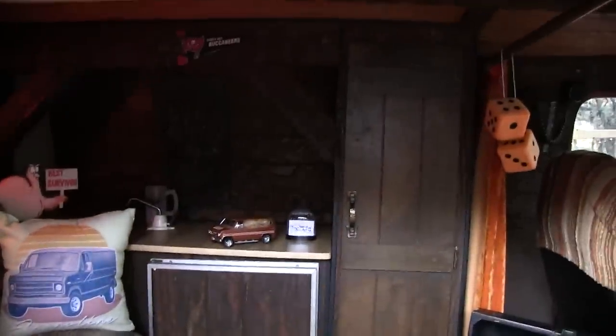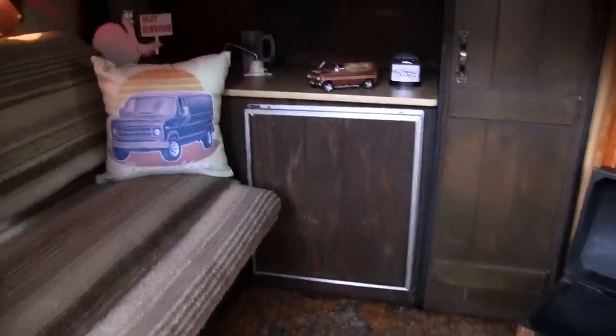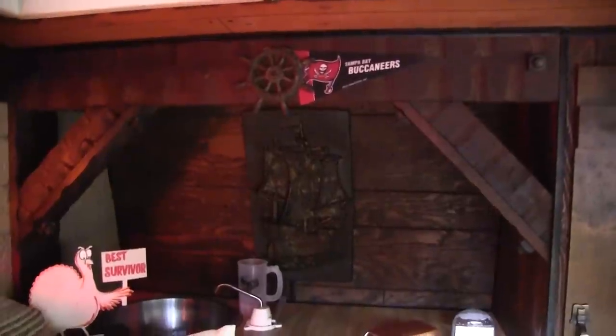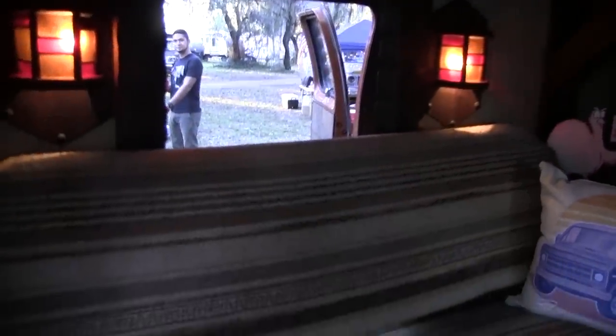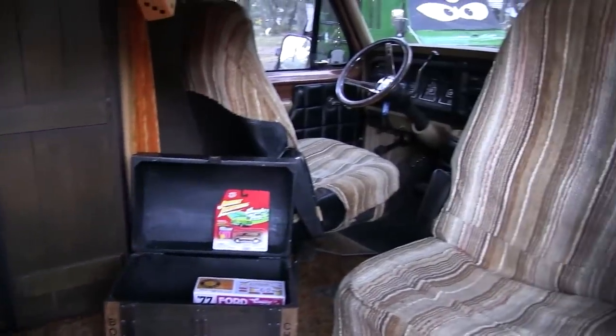We got our closet, we got another ice box just like the other one, and the sink. We got pillows and all the goodies. This one has the roof vent — they added that back in '76. They had the lights and did all the wood and the headliner. It had the original steering wheel — they didn't do that; I added the steering wheel on it.